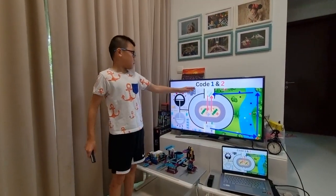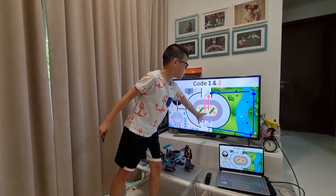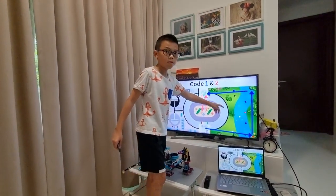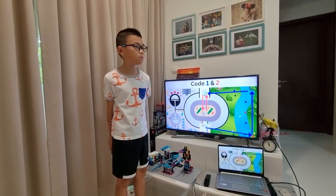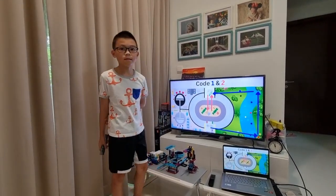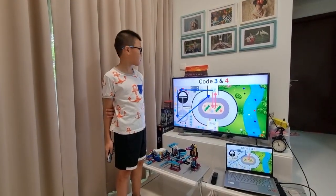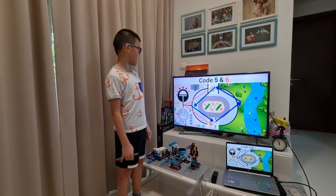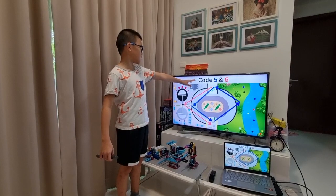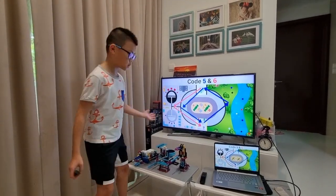This is our code 1 and 2. For code 1, we collect all the props from the left side, avoid the sun ray if there's one, avoid the undrinkable water, and put them on the city center. We do the same for code 3 and 4. For code 5, it activates all the construction equipment around before going back to the loading bay, then moves to the starting point and pushes the switch on.